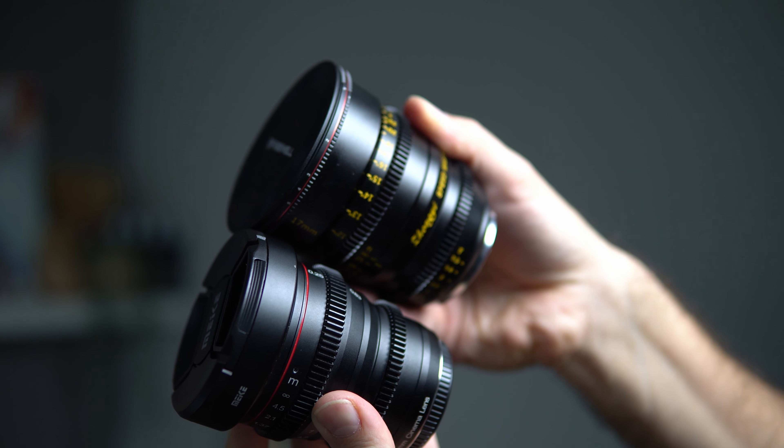From a cinema lens standpoint, I can only compare it to the MEIKE T2.2 lenses. I own — or used to own — a 25mm and a 12mm; I only have the 25mm left. This lens feels a bit heavier and sturdier than the MEIKEs, but they're not far apart. The MEIKEs are a little bit cheaper and quite a bit slower at T2.2 instead of T1.0. But the MEIKEs are acceptably sharp starting from T2.2, while this one is not acceptably sharp at T1.0, as we've seen — and I may mention that a few more times.